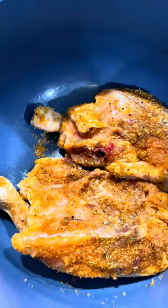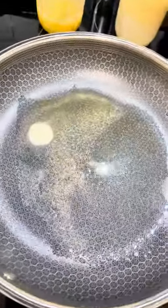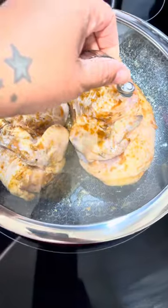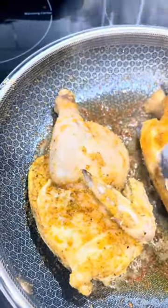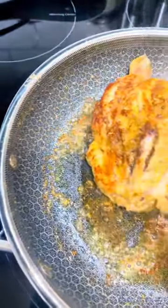In my pan I have bacon grease and ghee. The reason I'm using ghee is because once you remove the milk solids out of butter, it doesn't burn. If you don't have ghee, that's fine — you could use an olive oil and butter mix to help with burning, or you could just use olive oil. Use what you have on hand.